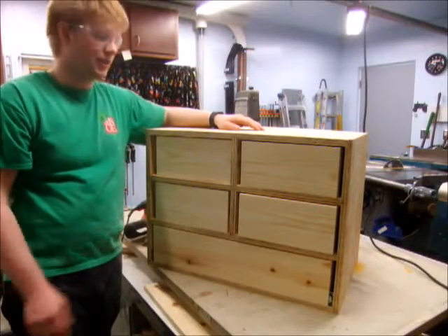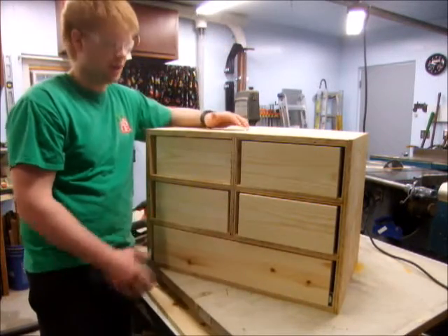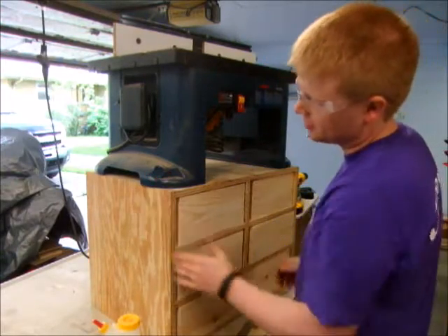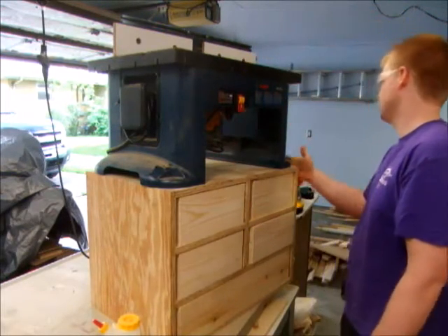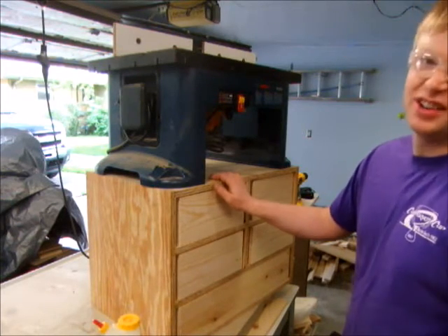I got all the drawers trimmed and now they look great. It's just the perfect amount of fit. By the time I put a little bit of polyurethane on to protect them, they're going to fit great. My test fit was actually putting my router table on top of the cabinet. I must have just measured how big my router table was, because I actually have about a quarter inch on each side that the router table overhangs the cabinet. I don't really like that.